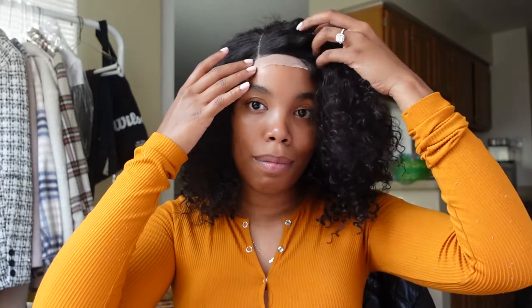Once he plucks it, bleaches it, and customizes it — gives me some baby hairs here and there — it's gonna look so much better. Overall I'm just really impressed. If I were to wear this unit, I'd wear it to the side — the middle really isn't giving as much unless you cut it really short in the back and front to give it that face frame. But this unit frames my face really really well.